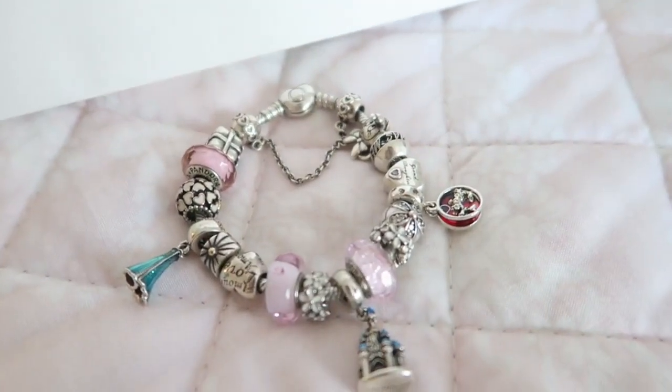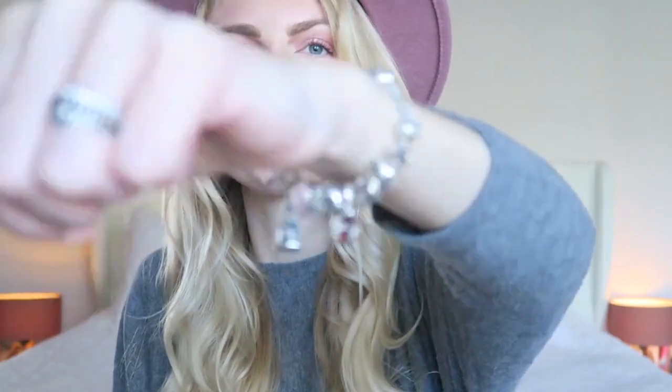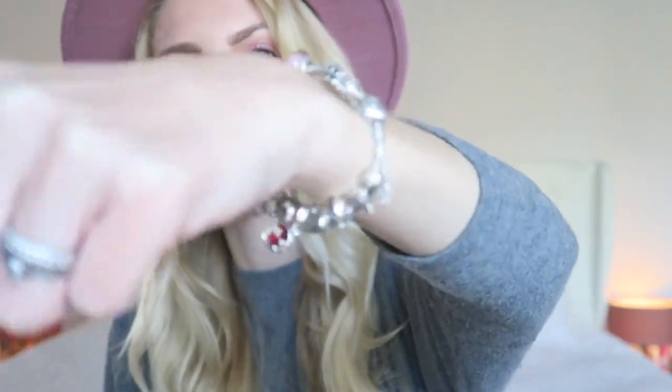I'll add some close-ups so you can see the bracelet a little bit better. I have a Moments bracelet — this is a snake bracelet with a hard clasp. I think it looks very chic and I really like the snake bracelet because you can fill it up with a bangle, you can't do that with other styles, so that's why I like this one.